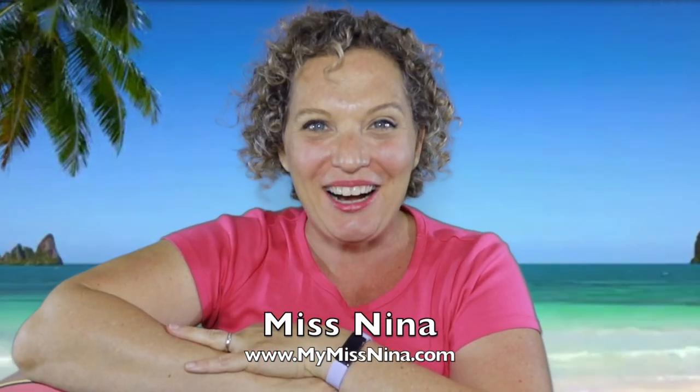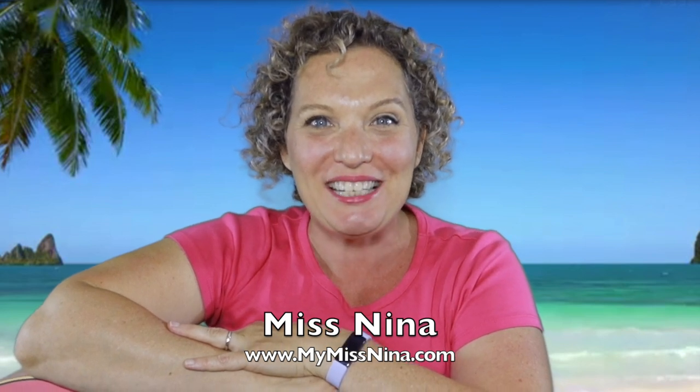Hi there! Welcome to the Miss Nina weekly video show. I'm Miss Nina from mymissnina.com. I'm so happy to see you today and I'm really excited because today we're gonna pretend to be crabs at the beach.